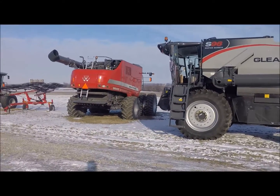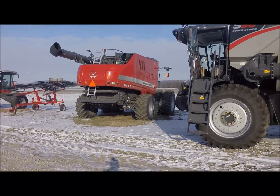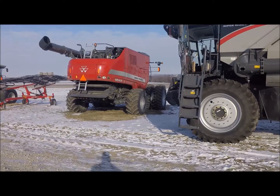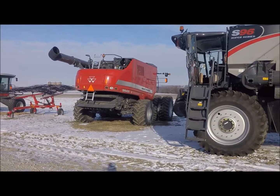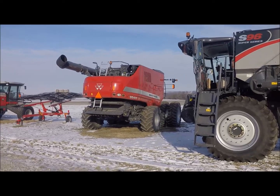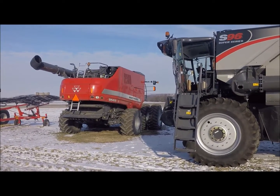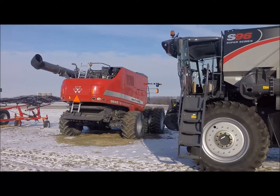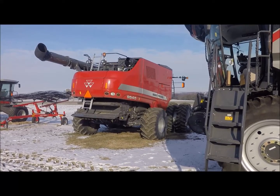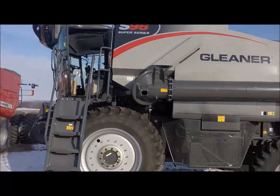We've still got the Massey Combine, still believe in the Massey Combine 100%, still think that's the best Axial Combine out there. It's the simplest Axial Combine — 19 belts to John Deere's 30 belts. Every belt's got bearings, every belt's got everything, so that's 60% of the moving parts that our competitors have — less hydraulic lines, pumps, motors, any of that. So that's still the best Axial Combine out there.